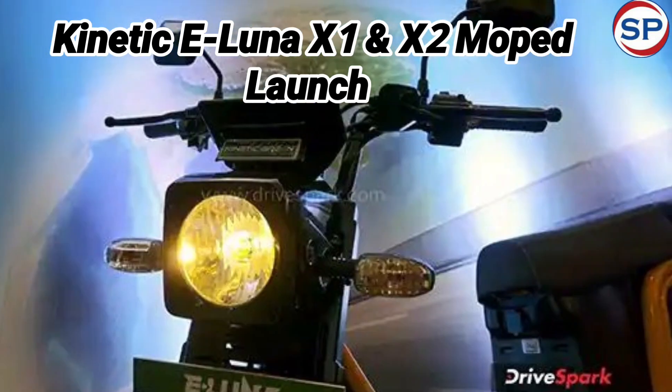Talking about the features of the eLuna electric moped, it gets a digital instrument cluster with the Kinetic Green Connect app, which allows tracking of its performance. Apart from this, it also has facilities like a side stand sensor, USB charging port, saree guard, and safety lock. The facility of a combi braking system, bag hook, detachable rear seat, and front leg guard is also provided.